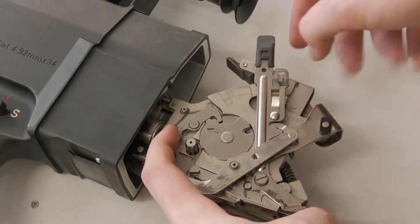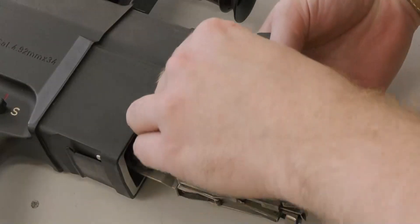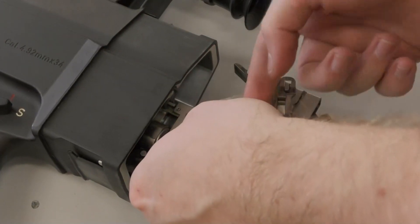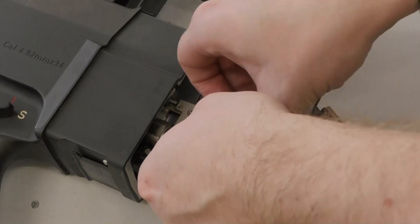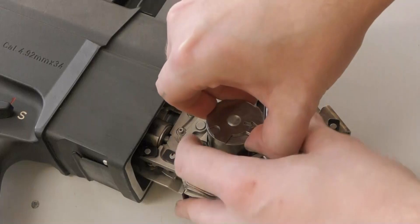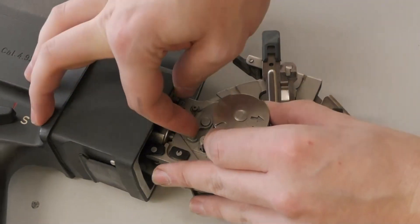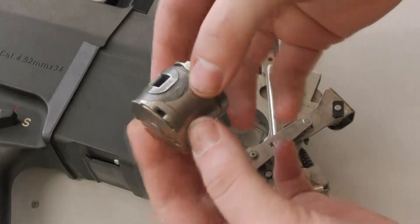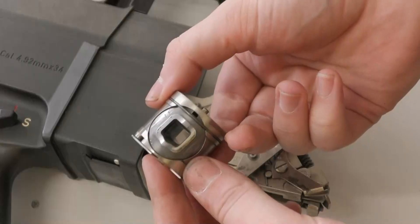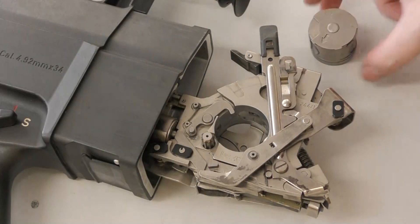Next we have to press the cylinder stop lever counterclockwise. Then, pushing up from the other side of the action, we can lift the cylinder out of the breech assembly. Sorry my hand gets in the way here, but it was a little bit tricky getting the cylinder out of the action. Here we can see the square chamber inside the breech cylinder. This piece is held in place by a retainer spring. Now that the cylinder is removed, let's take a closer look at the breech assembly.